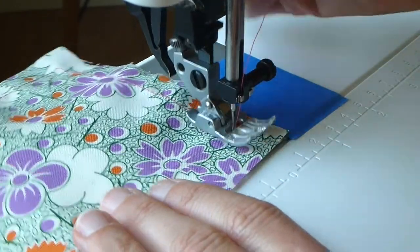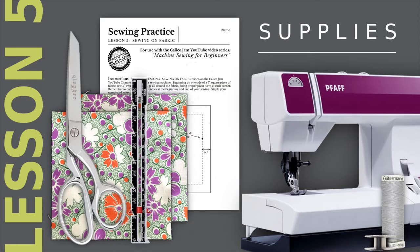To practice this, you will need a sewing machine, thread, an empty bobbin, several 5-inch square pieces of cotton woven fabric, sewing shears, a seam gauge, and a copy of the Lesson 5 instruction sheet, which is optional.